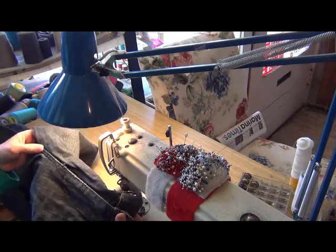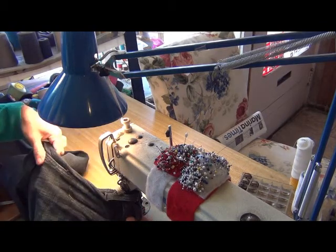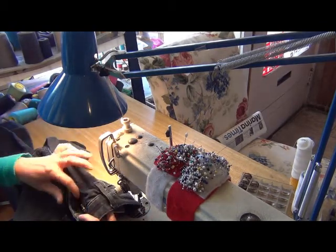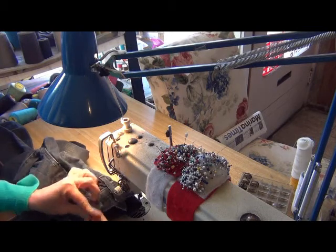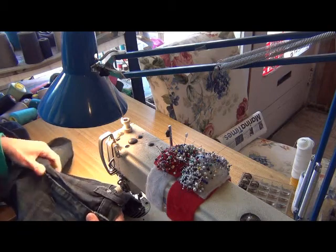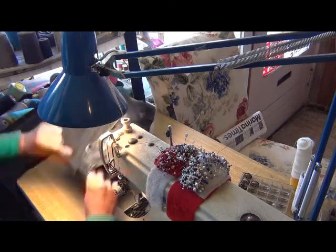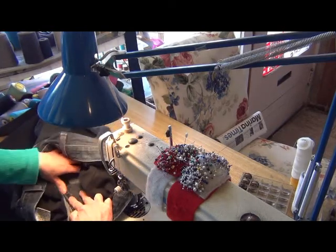Even, even — the top the same, yeah. You close the button. Just add a few stitches, yeah.